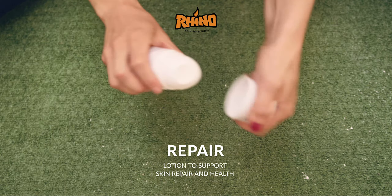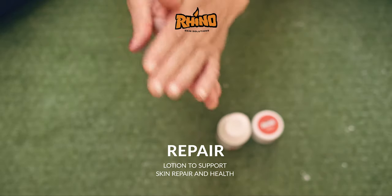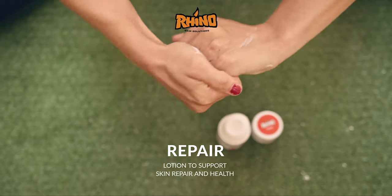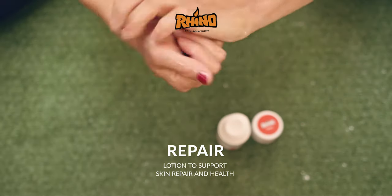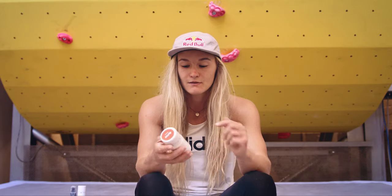So with Repair, this is something that I'd use in the evening. I squirt it into my palm and then rub it in like hand cream. So many skincare products out there for climbers are very greasy, but Repair soaks in really quickly. It feels really effective so you don't need to wait for it to settle — you can just carry on once you put it on.